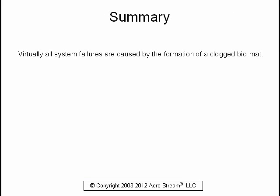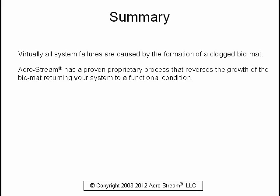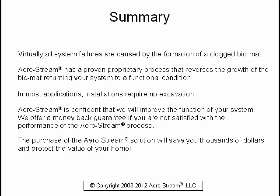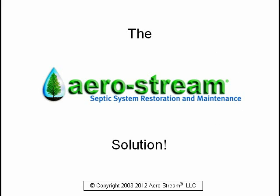Virtually all system failures are caused by the formation of a clogged biomat. Aerostream has a proven proprietary process that reverses the growth of the biomat, returning your system to a functional condition. In most applications, installations require no excavation. Aerostream is confident we will improve the function of your system. We offer a money-back guarantee if you are not satisfied with the performance of the Aerostream process. The purchase of the Aerostream solution will save you thousands of dollars and protect the value of your home.